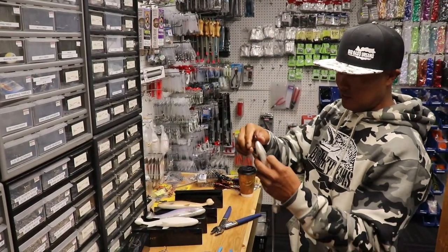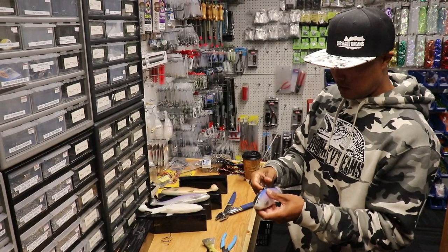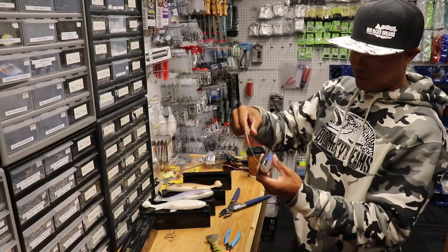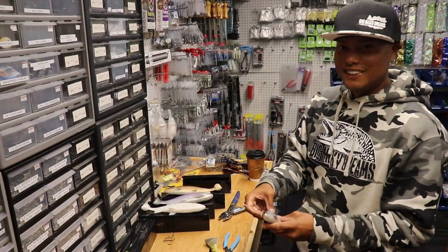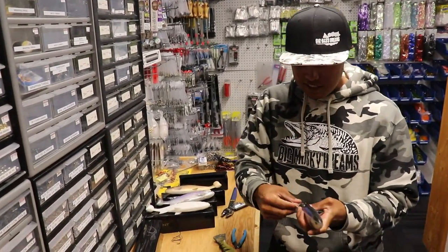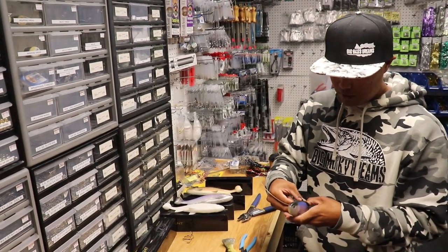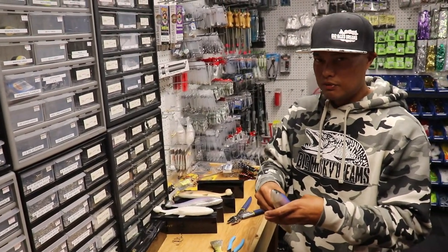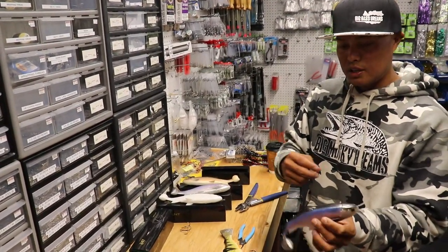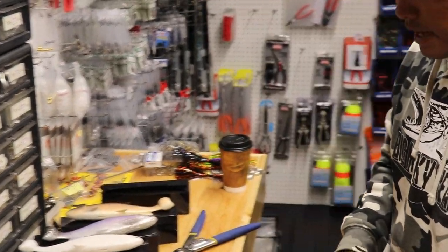Hopefully you guys take these rigging methods and get these baits swimming right into the mouths of your new personal best muskie. They're so good, even an idiot like me got a 53. If you guys haven't already, subscribe to TJ's YouTube channel and subscribe to the Big Bass Streams channel — we've got a whole series on muskie fishing with a little bit different perspective and we've been having a lot of fun with it. We appreciate you guys watching. Thanks a lot, and catch you guys at the muskie shop. I'm out!